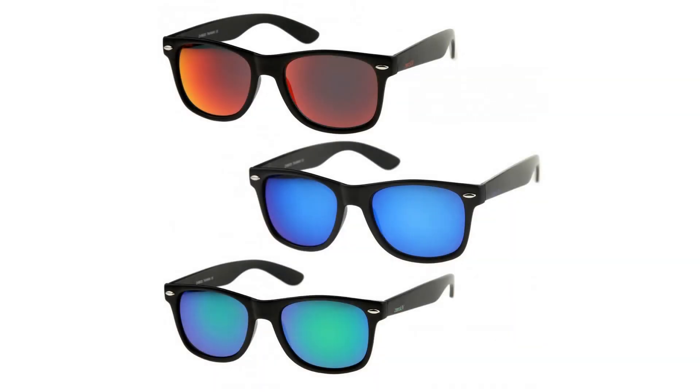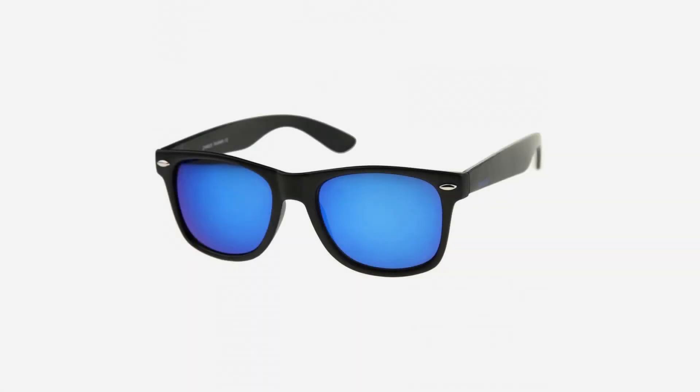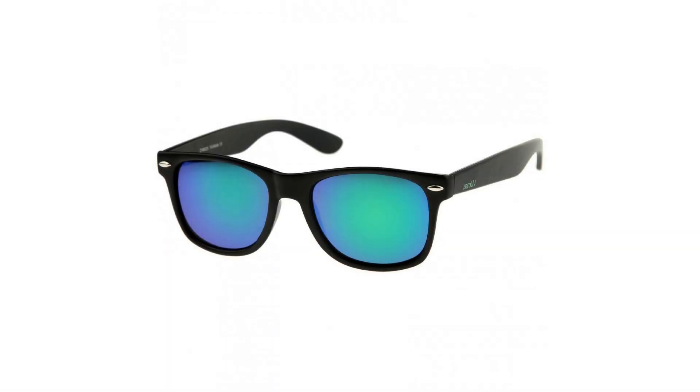Classic horn-rimmed frame, smooth matte finish, stunning color mirrored lens. Includes a free microfiber pouch and felt case, 30-day money back guarantee, and 90-day limited warranty against manufacturer defects. Our main goal is to make our customers happy and provide the best shopping experience. If you are not completely satisfied with our product or your purchase, please contact us — we'll be happy to help. For more information, click the link below.